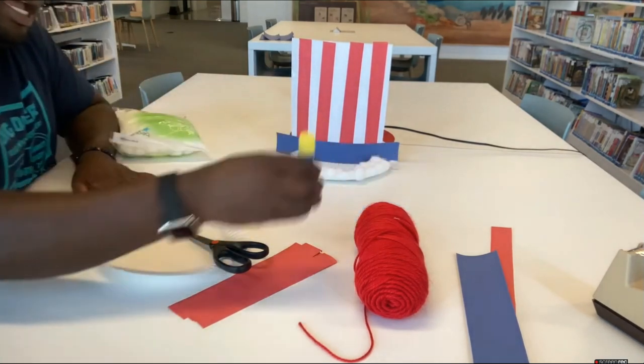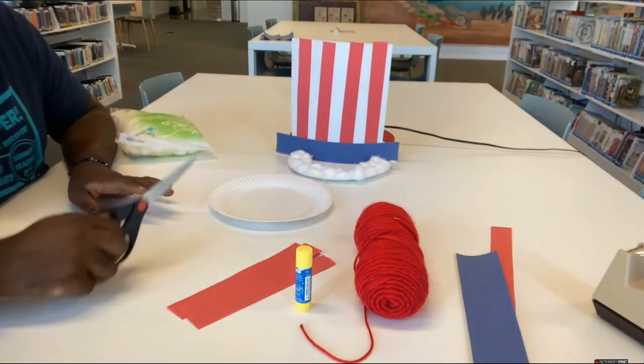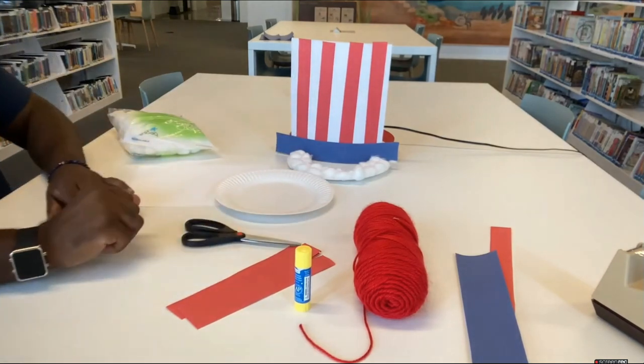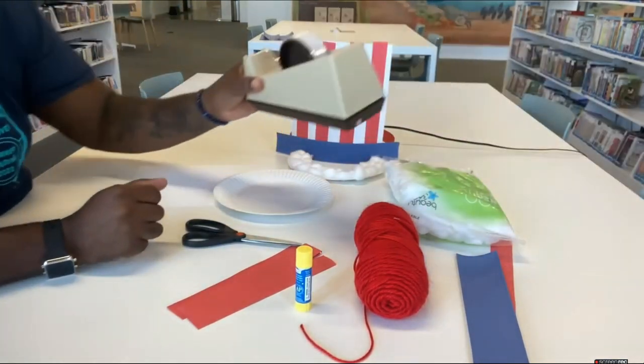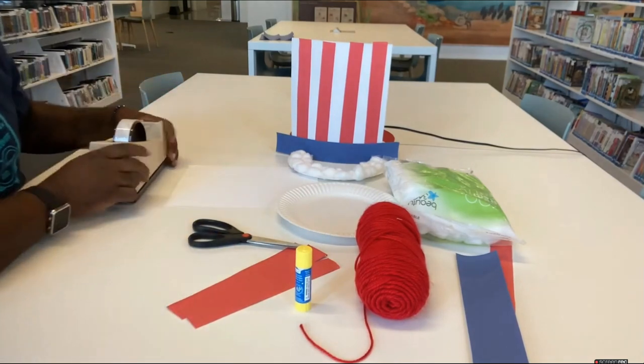You're going to need a glue stick, a paper plate, a pair of kid safety scissors or an adult to help you cut, cotton balls, and tape.